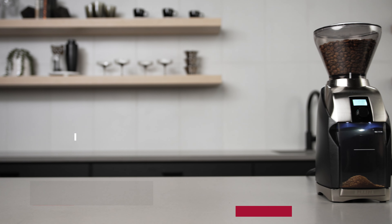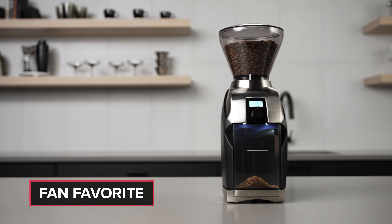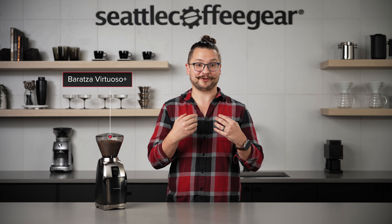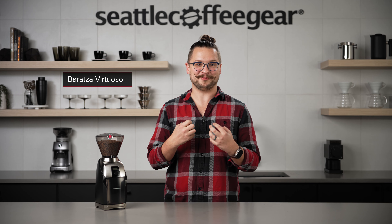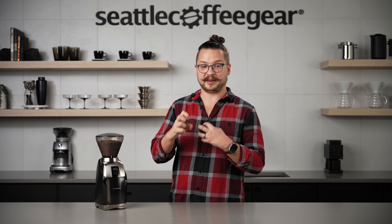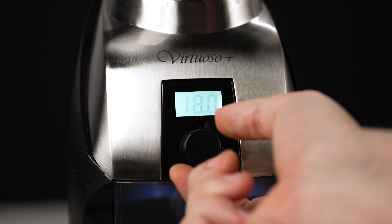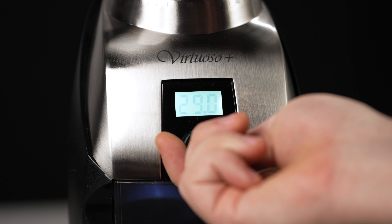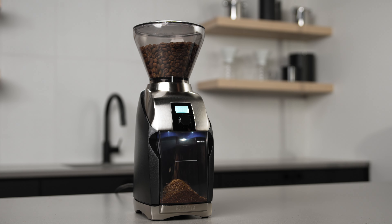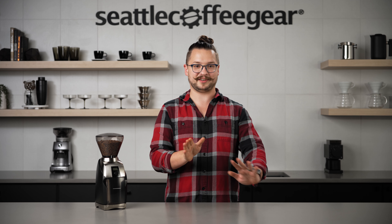Our first grinder that we're talking about today is the Baratza Virtuoso Plus. The original Virtuoso was my first 'I'm serious about home brewing coffee' grinder that I had. With the Plus they've made some really cool meaningful improvements, starting with the automatic dosed timer. This is great for streamlining your morning routine — you don't have to measure the coffee every day. Once you find a setting you like, you just press go and it's going to give you the same coffee day over day.